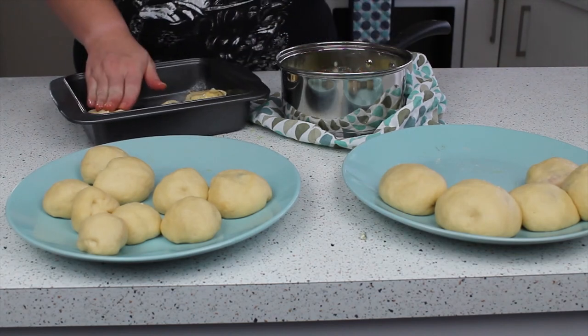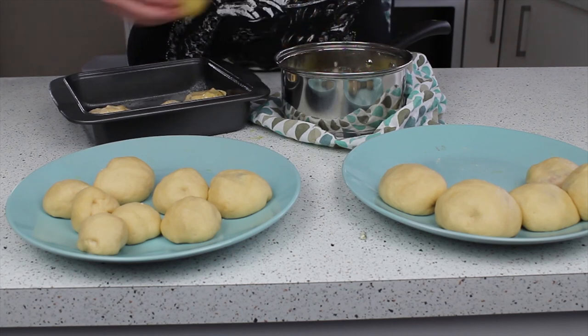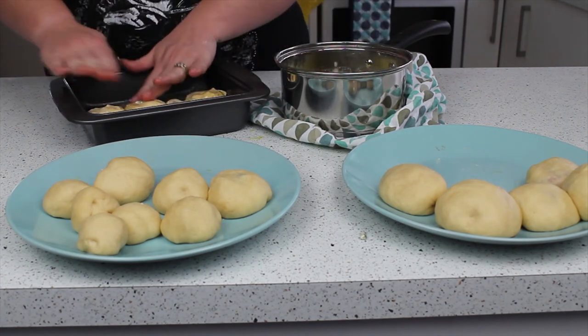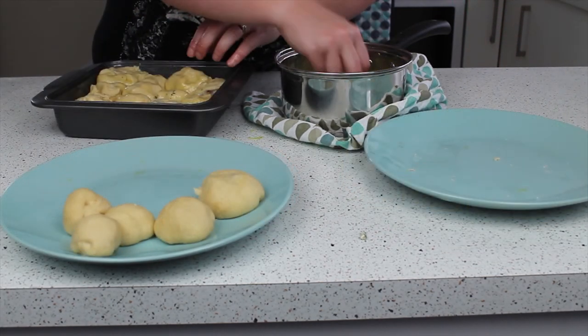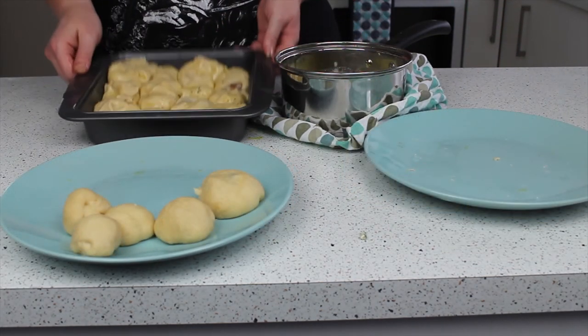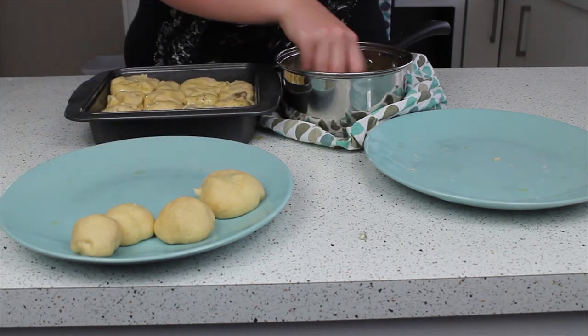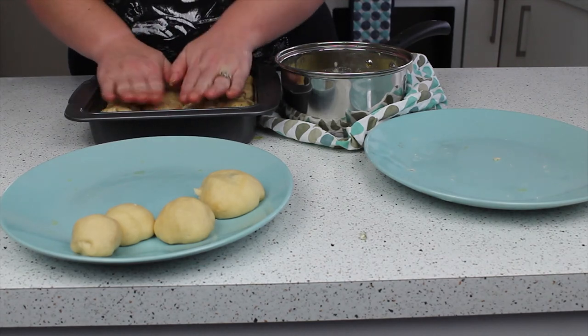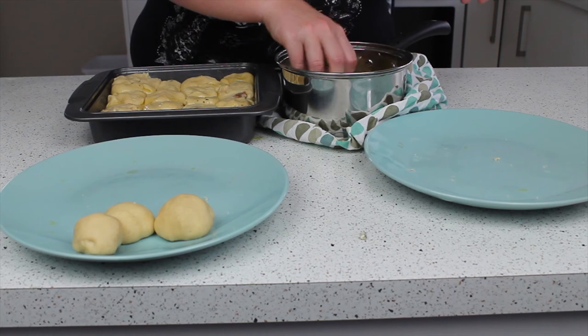The good thing about this is it doesn't matter that it looks messy - it's meant to. All the little bits that stick out are going to get nice and crispy. You can just fill every little nook and cranny. It's in a nice garlic butter bath and it's going to be delicious.